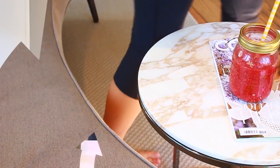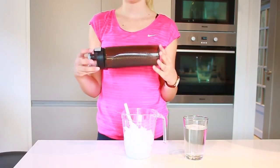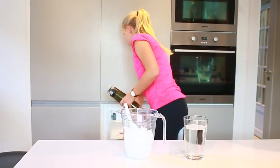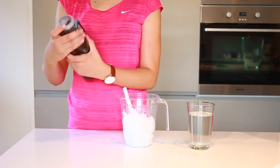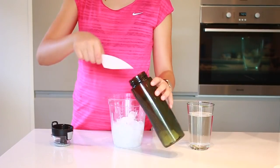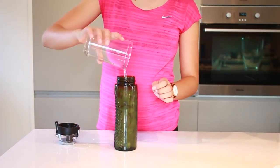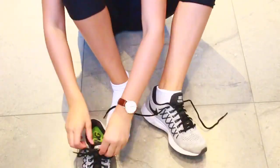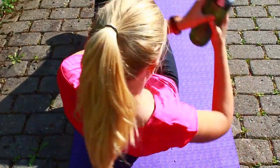Right before I go exercise, I like to make myself some icy water. There are two ways to do it: one, put water in a water bottle and leave it in the freezer for three or more hours. Or if you don't have that much time, just grab a water bottle, fill it all the way with ice cubes, and then fill in the rest with water. Then I put on my shoes and head out the door to do some core exercises. The good thing about this water bottle trick is that it's actually a three-in-one hack.